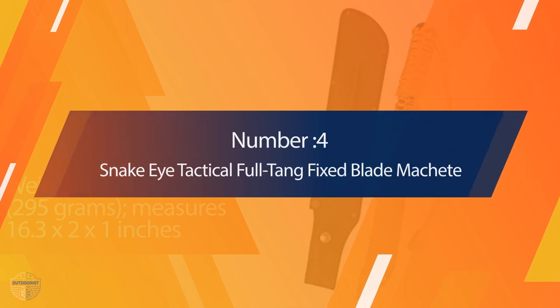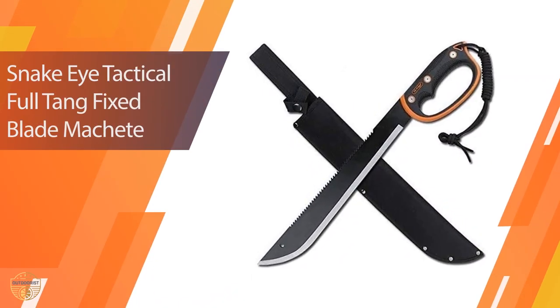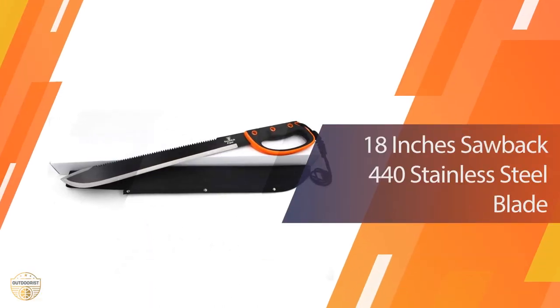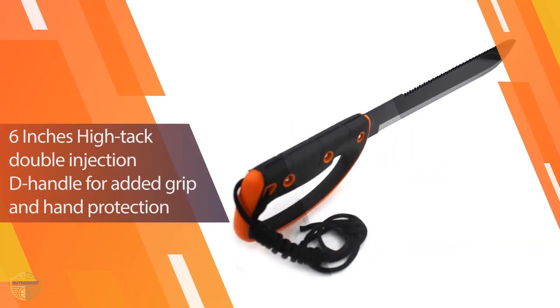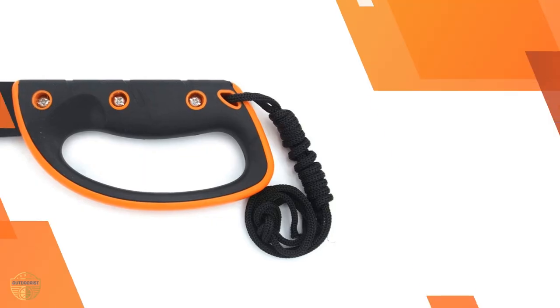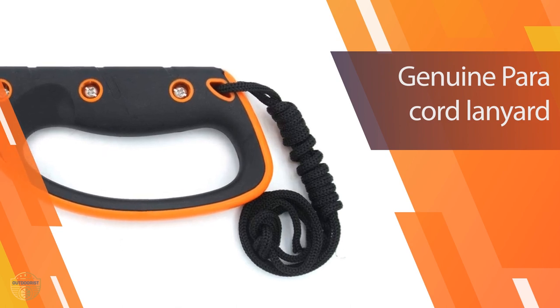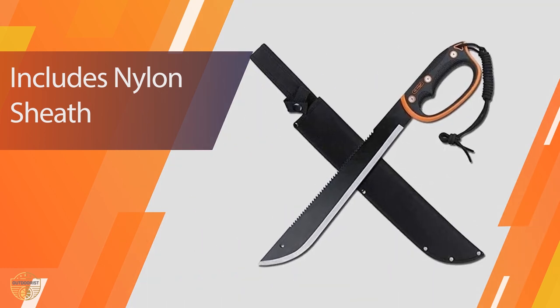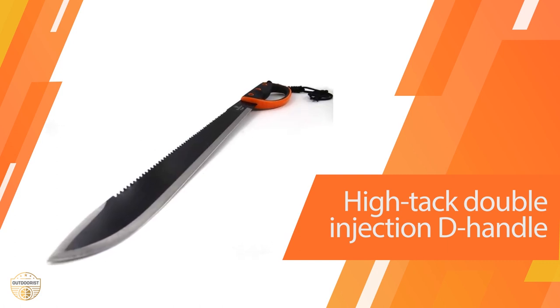Number 4: Snake Eye Tactical Full-Tang Fixed Blade Machete. Snake Eye Tactical machetes are made out of 100% American steel. Each blade comes in a beautiful leather sheath that can be tied to your belt, pack, or glove box. This full-tang style makes it very comfortable in your hand and will hold an edge for a long time. The handle has been ergonomically designed to fit the grip of any size hand. It includes a scabbard with a steel liner and a belt loop for easy carrying. This machete is made from high-carbon steel for maximum strength and durability.